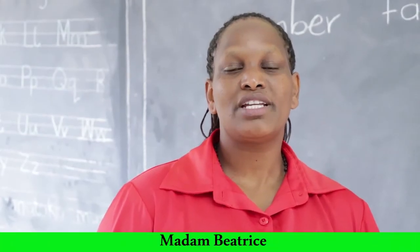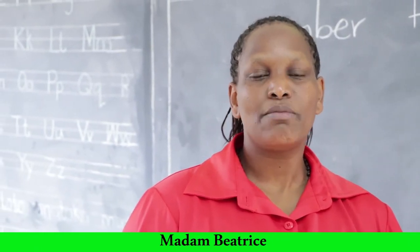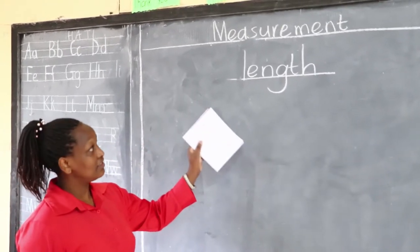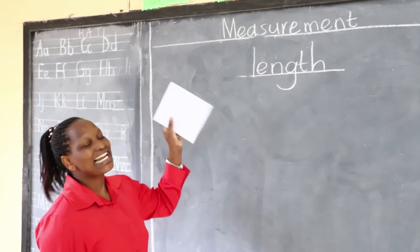Hello learners, my name is Madam Beatrice and today I'm taking you through a grade 3 mathematics lesson. Today's topic, we are learning about measurement and today we are measuring length.